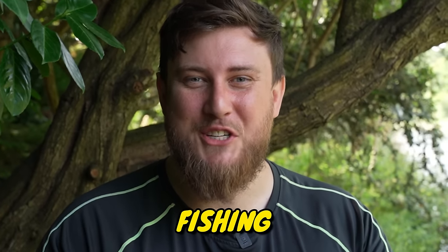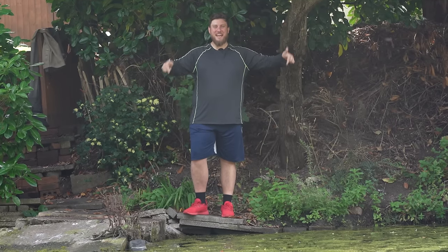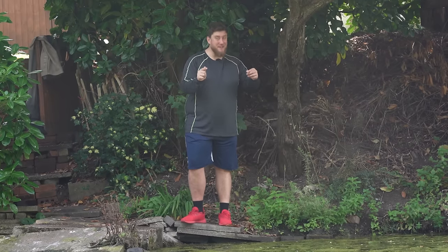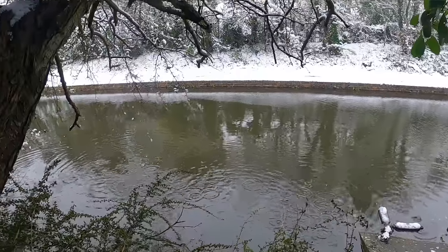Today we're building the ultimate fishing spot at the bottom of my garden. The whole reason I moved into this house was to be able to fish in my garden and make videos about it for you guys. But we need to get this done as quickly as possible — summer is slipping away and winter is just around the corner.